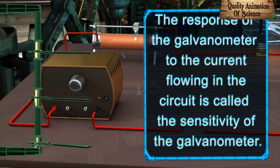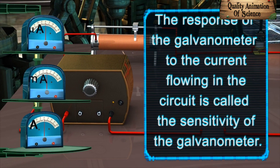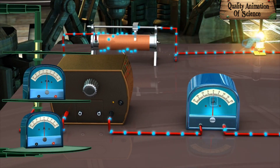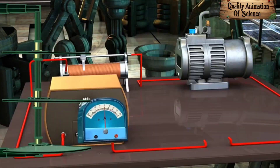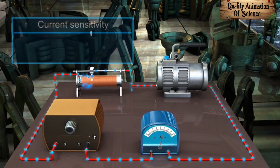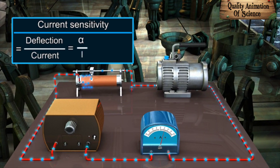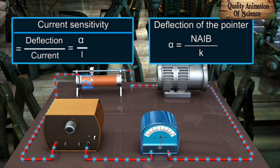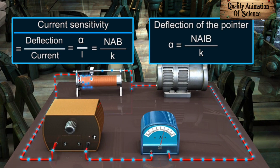The response of the galvanometer to the current flowing in the circuit is called sensitivity of the galvanometer. The information about the sensitivity helps us in selecting the correct galvanometer for a particular application. The current sensitivity of a galvanometer is defined as the deflection per unit current and equals α over I. Using the equation for deflection, we can get the current sensitivity: α/I = NAB/K.